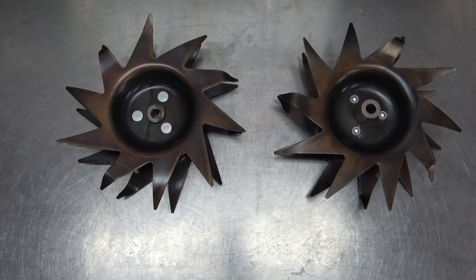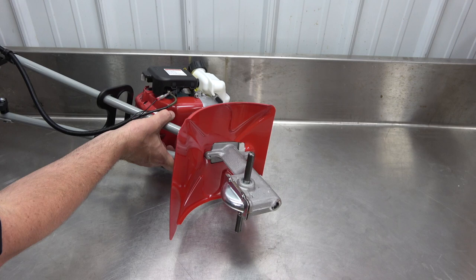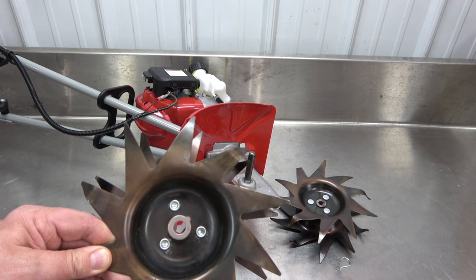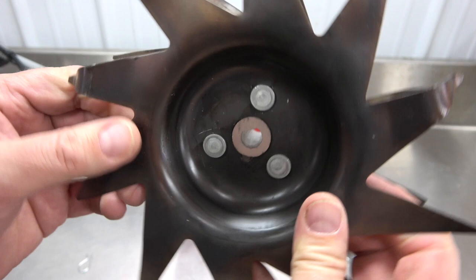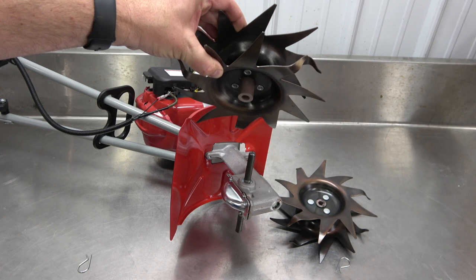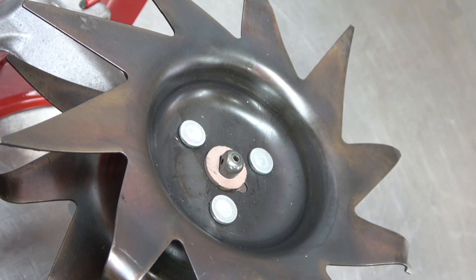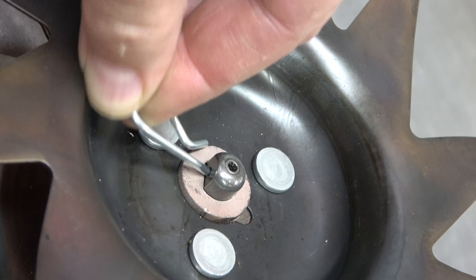The tines can now be installed. Obtain the tines and the two retaining pins. Remove the tiller from the cardboard cradle and lay it on its side. Note the anatomy of the tines — one side has an O-shaped hole and the other side has a D-shaped hole. Attach the tine so the O-shaped hole slides onto the axle first. Then, turn the tine until the axle protrudes from the D-shaped hole. Secure by sliding in the retaining pin through the hole in the axle.